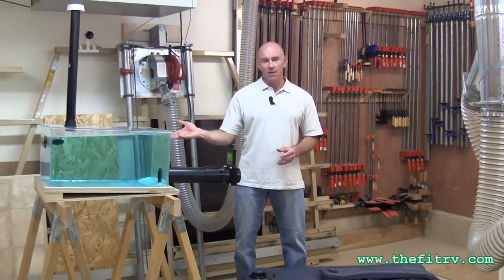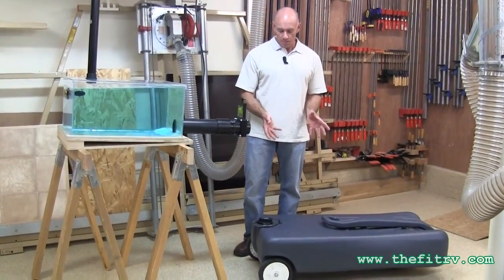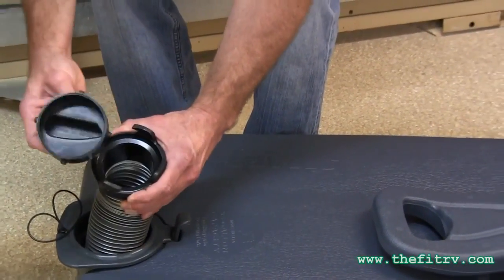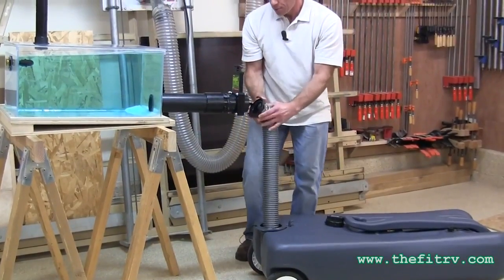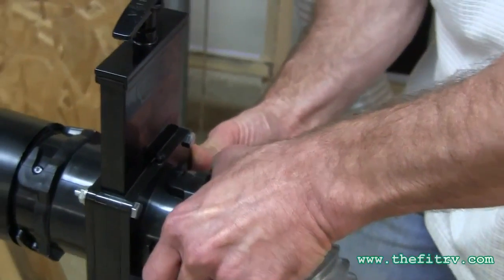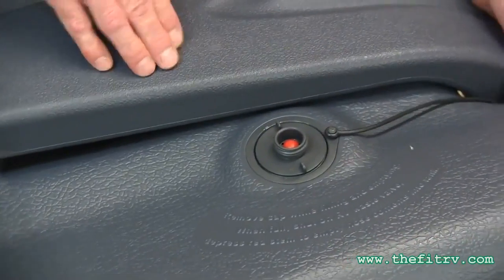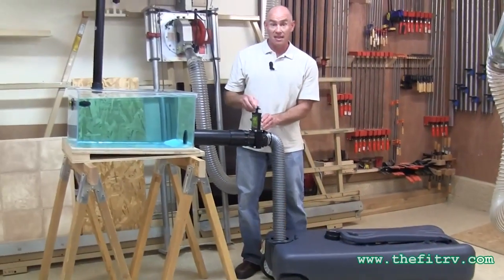So what I've got here is I've got a tank with about 20 gallons of fluid in it. I'm going to show you how easy it is to dump using the Thetford Smart Tote. The first step is you're going to take your Smart Tote, unhook the hose and pull it out. Take the hose cap off and put the hose just like you would to dump any other way. Next, we're going to open up this little vent valve over here. Without it being vented, it would be very hard to dump. And that's it — it's time to dump.